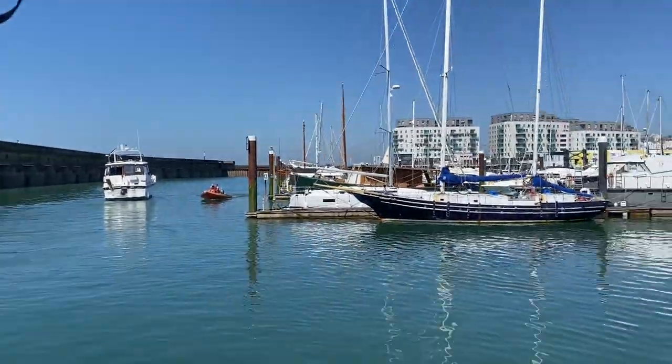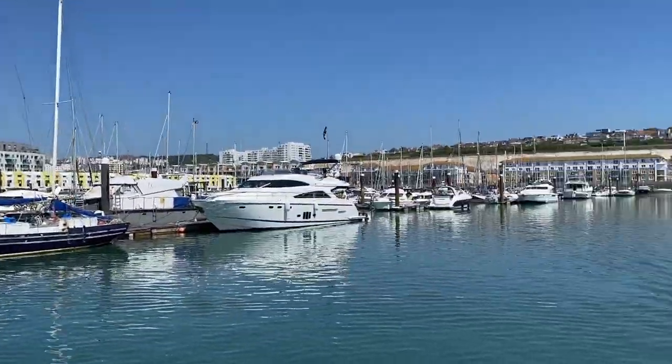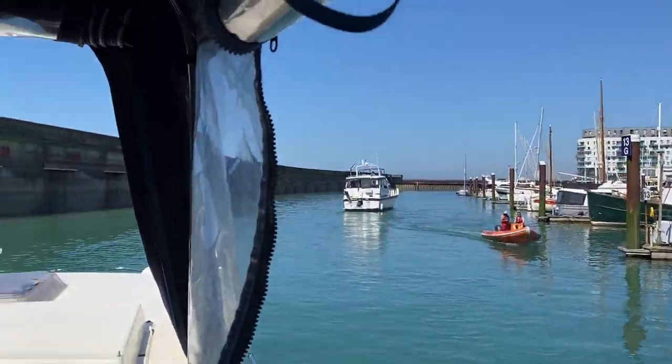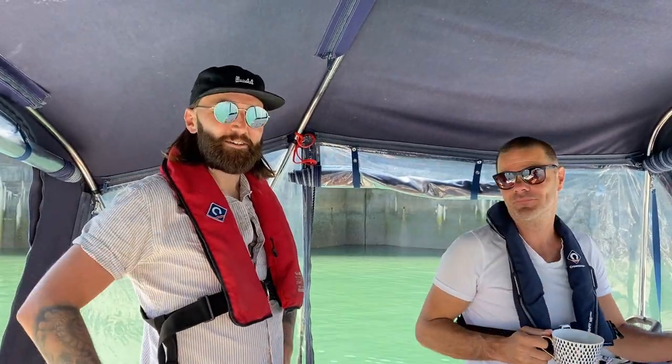There's still some work to get Indiana ready to leave the marina. So when our lovely neighbour Jeff invited us out on his motorboat, we jumped at the chance. What a day for it.